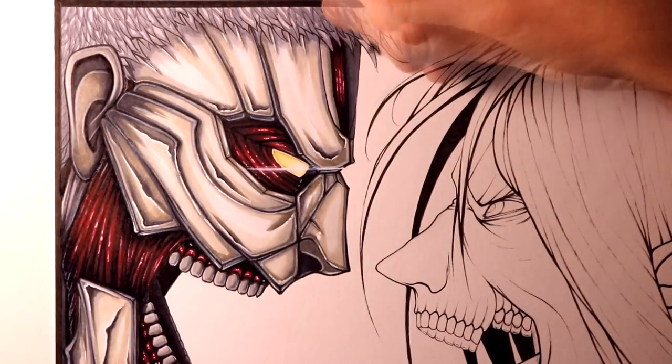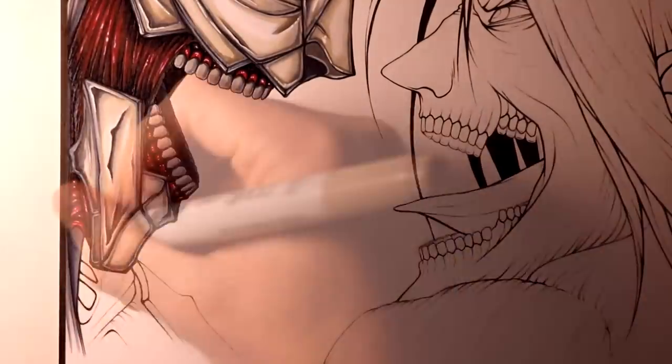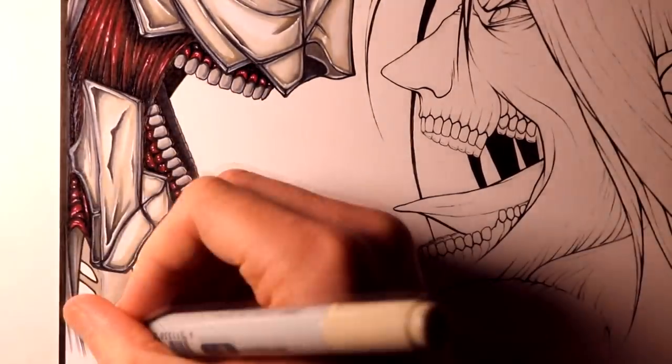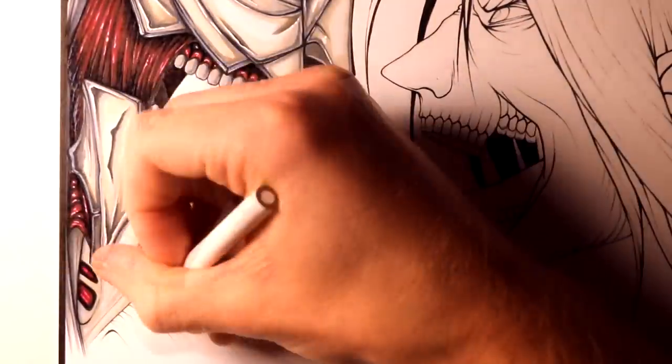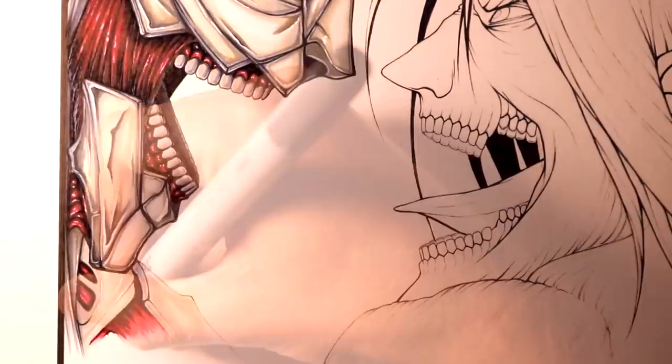And it's why I've been looking forward to attempting this drawing for a while. For the last part of the Armoured Titan, I used Cool Grey 3 and 5 to colour his hair, but it was looking a bit flat, so I added some Cool Grey 7 underneath it.